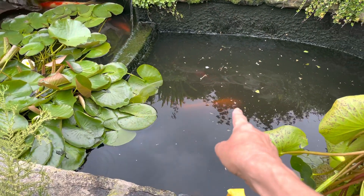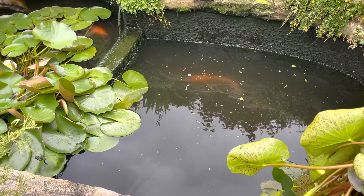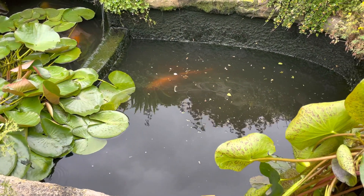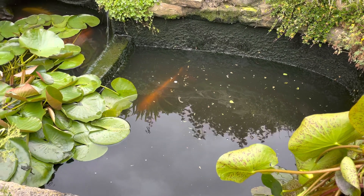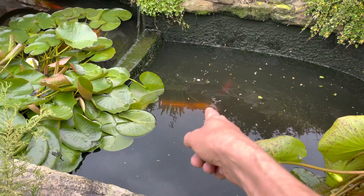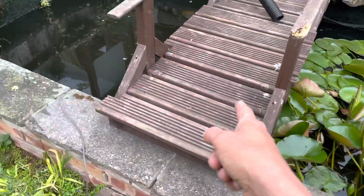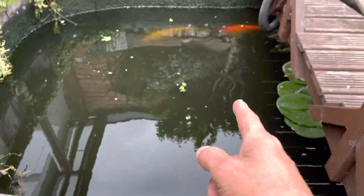As you can see, that big one is called Billy Bunter. Last time he was weighed, he was 17 pounds in weight. And I think there are some equally big fish on this side as well.